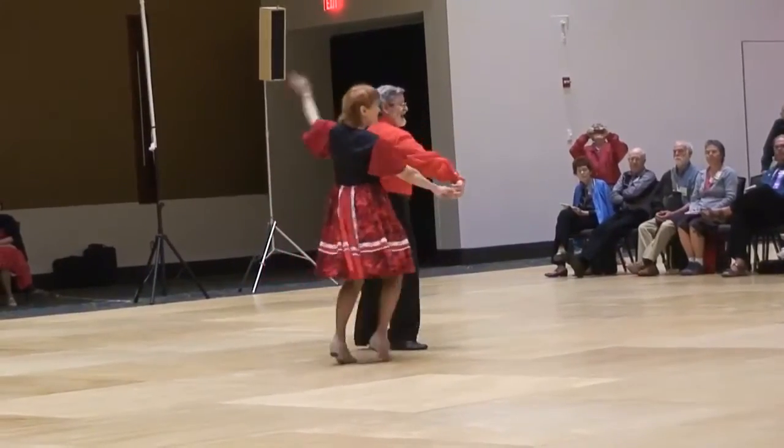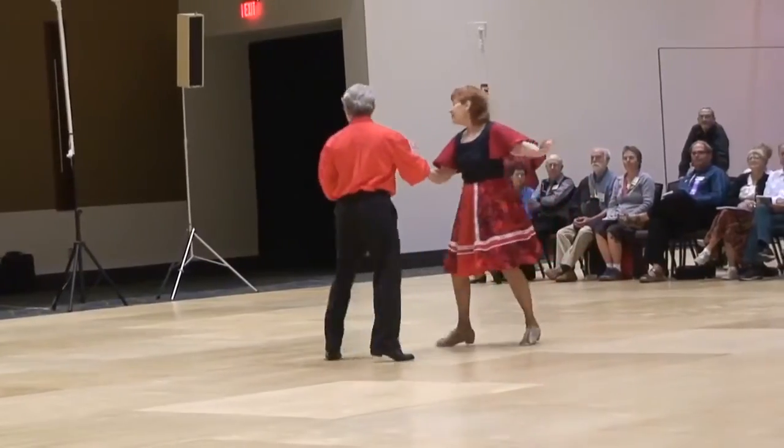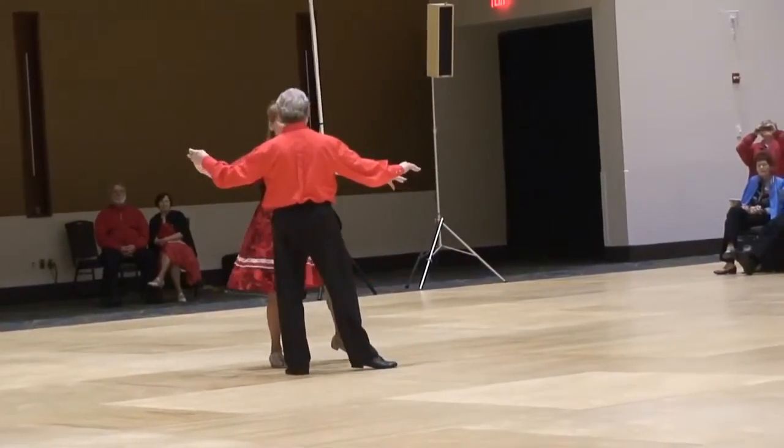Cross body. Shadow New Yorker. Spot turn. Half basic. Aida. Switch lunge and hold. Back break.